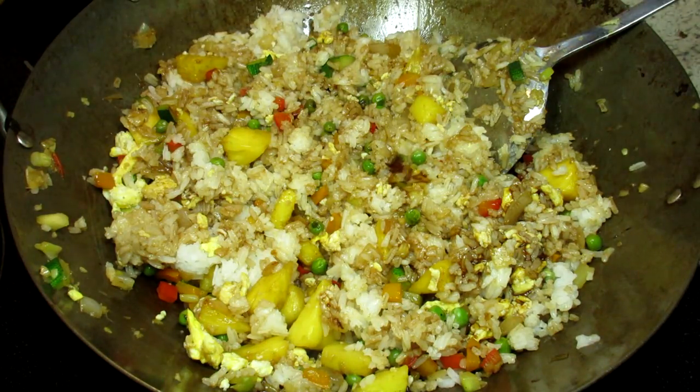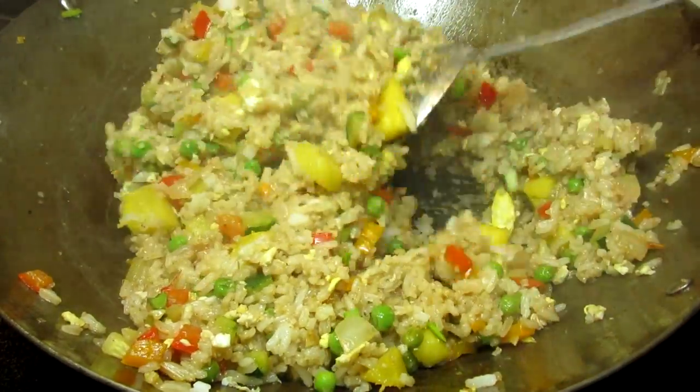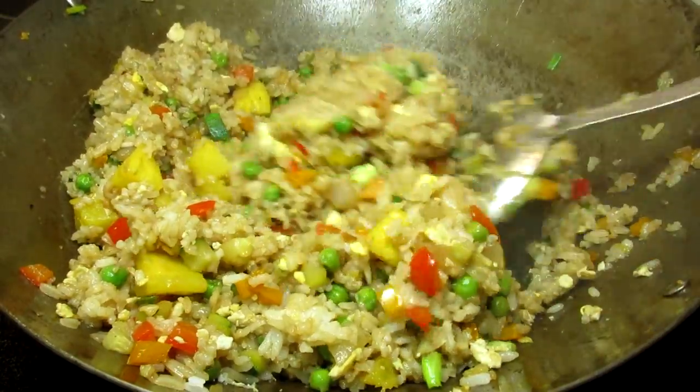This is going to take a couple minutes and for the final touch I'm adding in some sesame oil and chopped green onions. Giving everything another good toss and we're done.